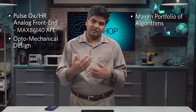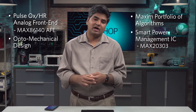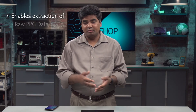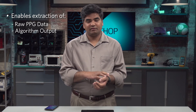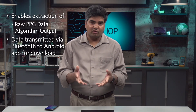Last but not least, to extend battery life and still be able to run all the sensors on the Max Healthband, we use the MAX20303, which is our smart power management IC, specifically optimized and designed for wearable products. Customers can use the Max Healthband in two different ways: they can extract the raw PPG data from the optical sensor, or they can extract the algorithm output, which is post-processed data. All of the information is transmitted via Bluetooth to an Android app and stored on the tablet, PC, or phone for you to download.